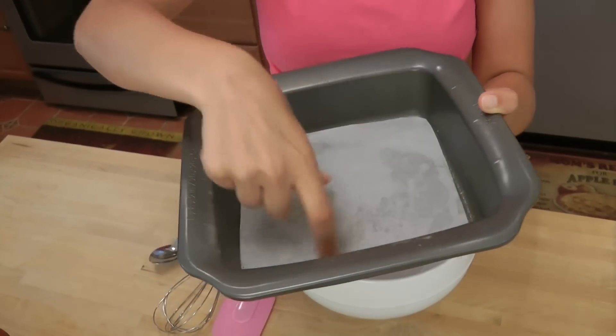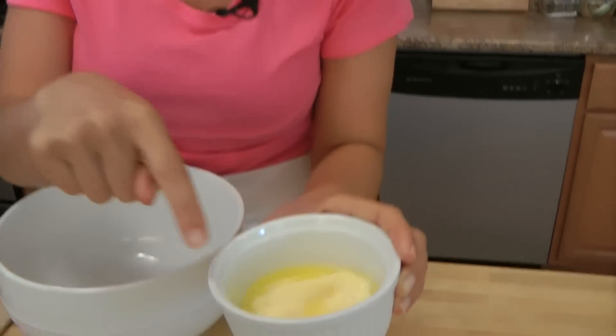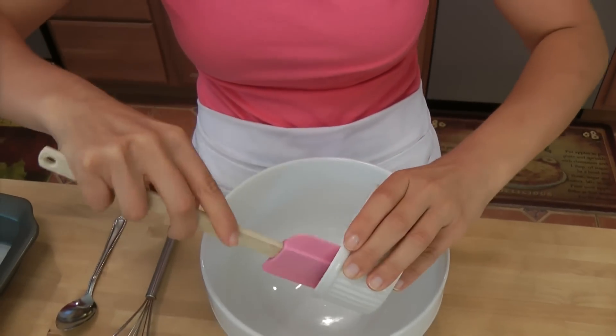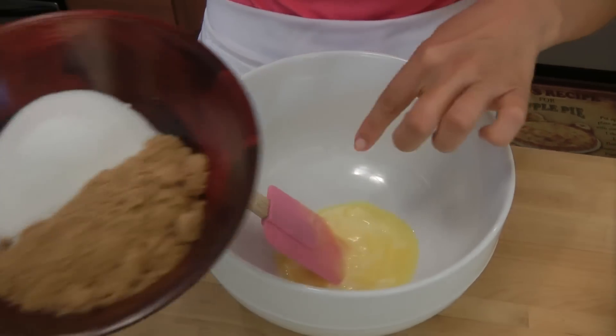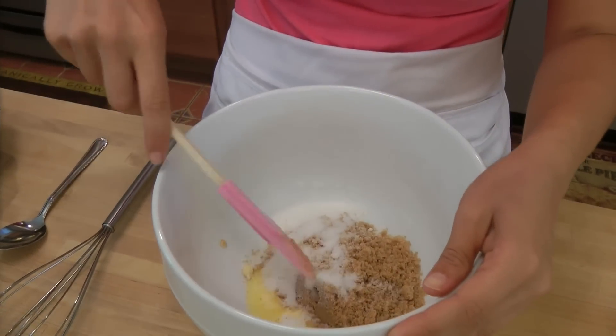Spray it with non-stick cooking spray and lay the bottom with some parchment paper just to ensure everything comes out. The butter is very important — it's at room temperature. This is almost melting because it is kind of hot in here with all the lights. It's very important, otherwise it won't incorporate well with the sugar. To that, I'm going to add both sugars: the brown sugar and the granulated sugar.